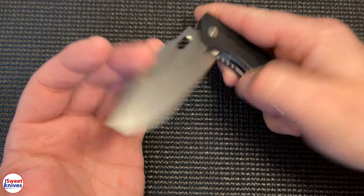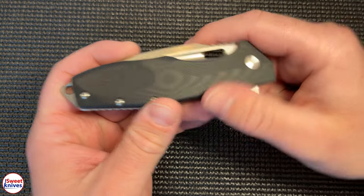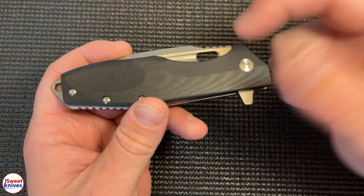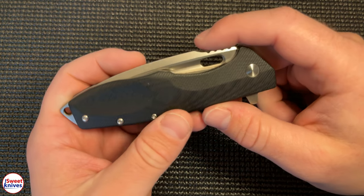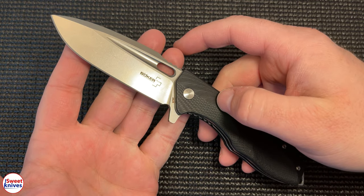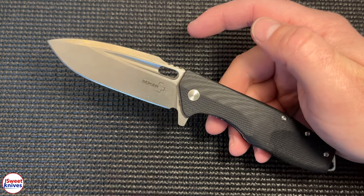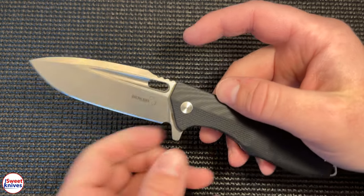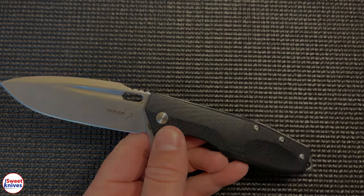All in all, if you want a good knife for a good price you can't go wrong — check out this Boker knife. Thanks for checking out this video, remember to hit that subscribe button and the like button if you enjoy this kind of content. I've got so many more videos coming out, planning to double the size of this channel this year. Have yourself a great day, happy new year!